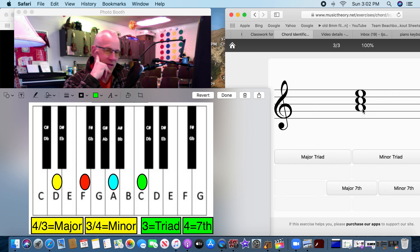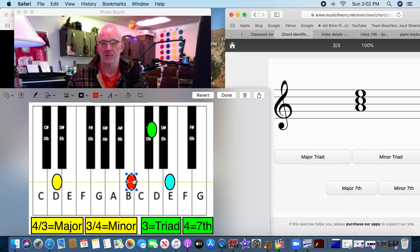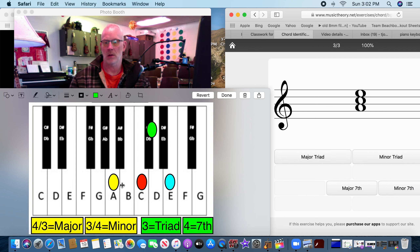Triad or seventh? There are three — like tricycle, tripod — so that's a triad. Let's see if it's major or minor. The notes are A, C, E. We count it: one, two, three... one, two, three, four — three and four. It's a minor. There are only three notes — minor triad.